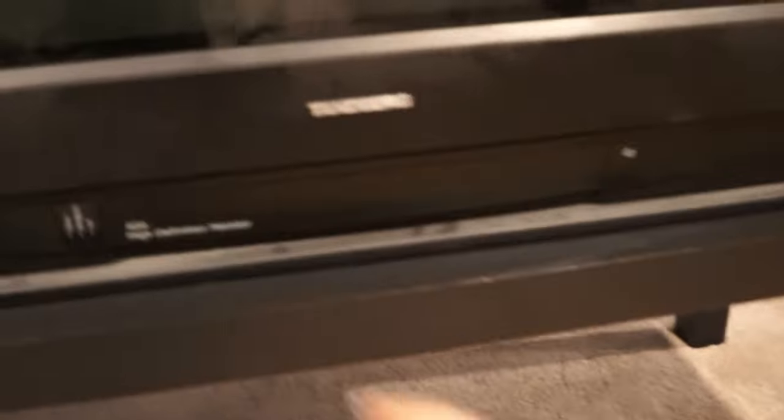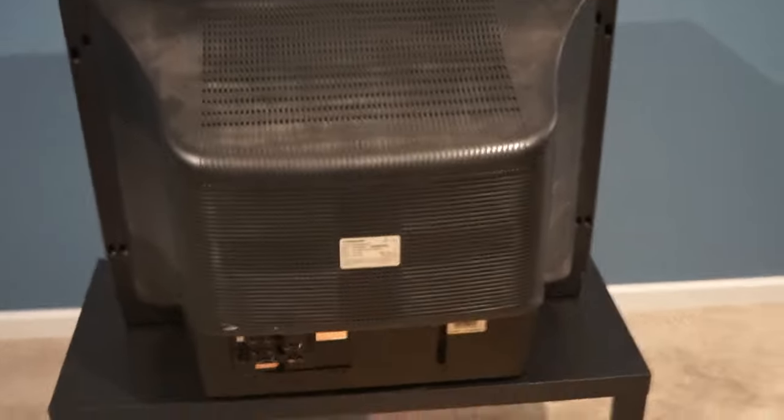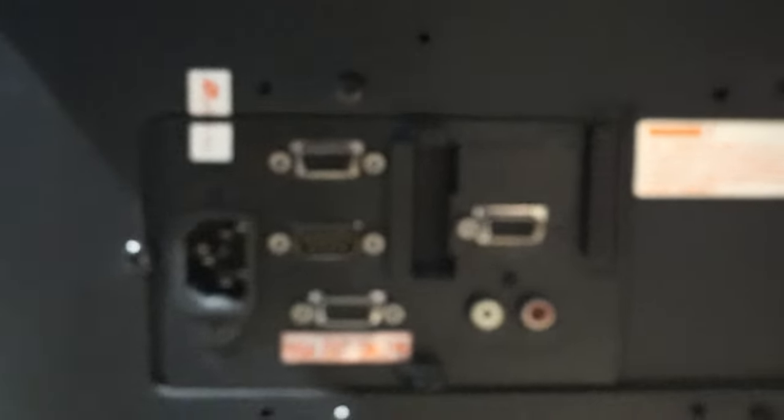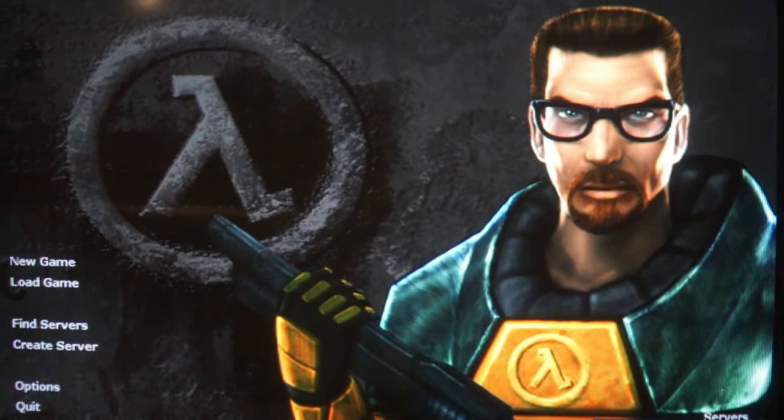Here is my main monitor I use. It's a Tanberg DM6952KF. I have no idea what it really is — I've never heard of this brand and I couldn't find anything online. I have no info for it other than it's a 32-inch screen and weighs 154 pounds. Another strange thing about this monitor is the display resolution — in order for me to get it to work on my PC I have to have it at 1024x768. I don't think this camera does it justice. Its black levels are really good and I really like this monitor. It just looks really great — I feel like I found a hidden gem.